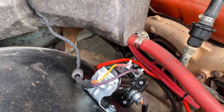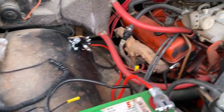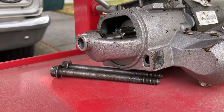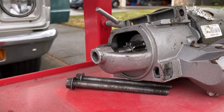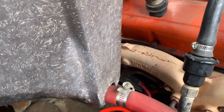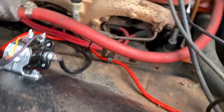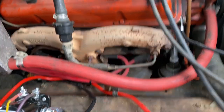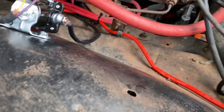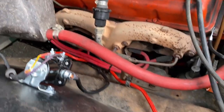It definitely cranks over a lot better and starts now. This was a Napa starter bought less than a year ago — just tired of doing this so frequently. I'm hoping this will last a lot longer getting everything away from the heat. I did have to change the clock position of the starter within the mounting plate to clear the exhaust — it was still really close — but the nice thing is we no longer have the wires right next to the exhaust, and the solenoid itself is further away. All I have left is to see if I can get that cover wrapped around it.